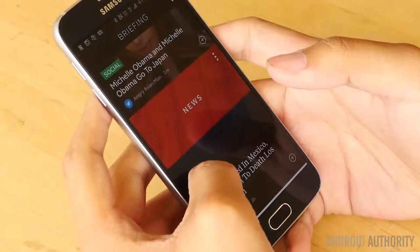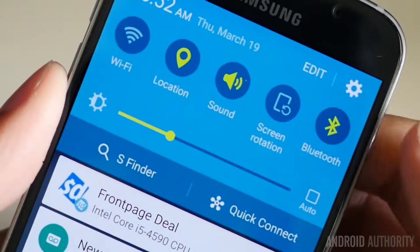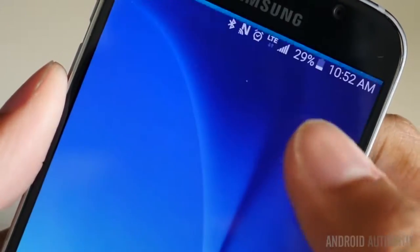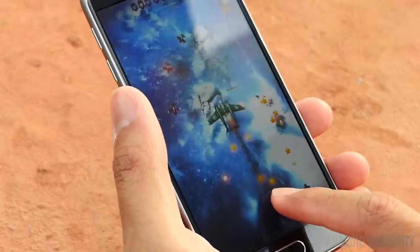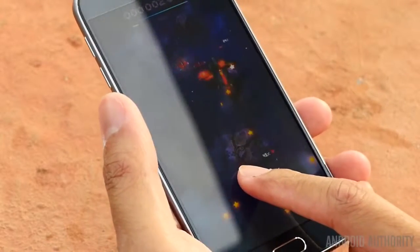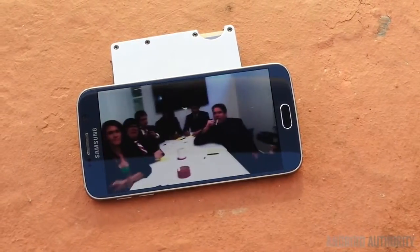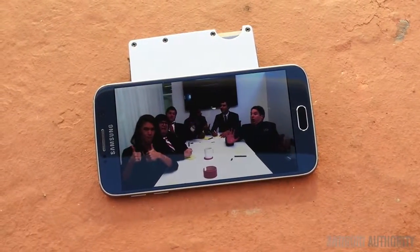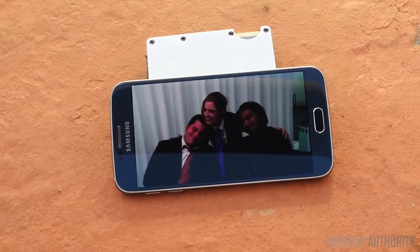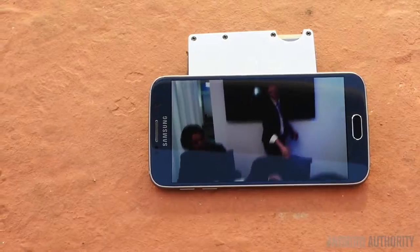I noticed that with such a dense display, it is also a little sensitive. Swiping down the notification dropdown requires just the right kind of flick, and even a small touch from the skin on the sides of the device when playing games can mean the difference between living and dying. These aren't necessarily issues per se, but things I simply noticed when using the S6, and perhaps they are testaments to how advanced the screen is, on top of just being one of the best viewing experiences available now.